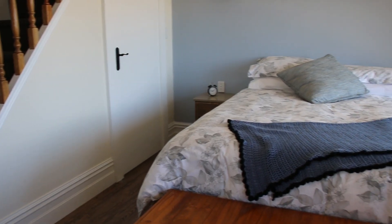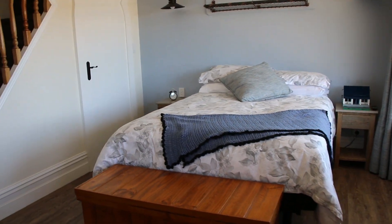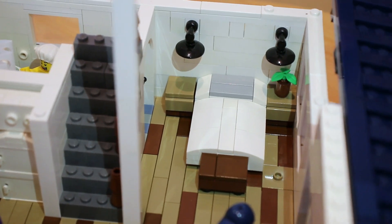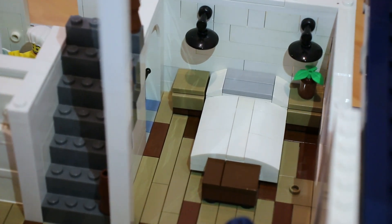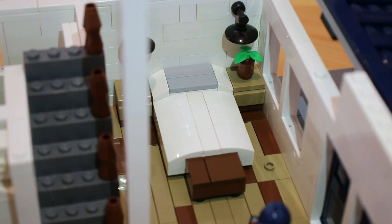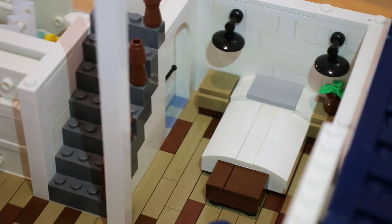This is the bedroom part of the home — the master bedroom, I guess you would say. Now it is open kind of to the rest of the house, but I really love the look of this area as well. The lights are a super simple design — just three simple pieces. And then we've got a nice plant on the right side there, and also maybe a small kind of chest or something at the end of the bed just for a bit more storage.